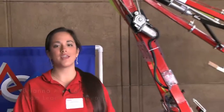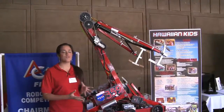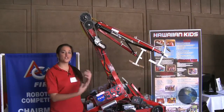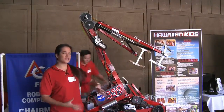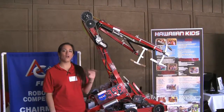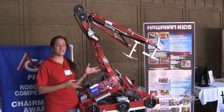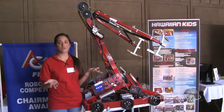This is our 2008 robot, and the challenge was Overdrive. This robot would race around a track and try to score these huge 40-inch diameter track balls either over a finish line or over an overpass. It's lines of three-on-three in each match, and basically whoever scores the highest wins.